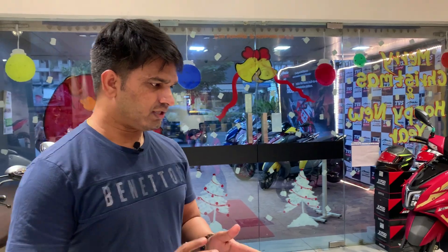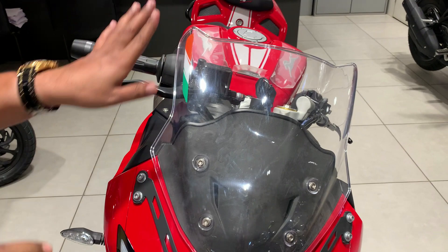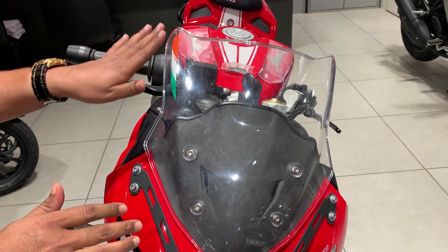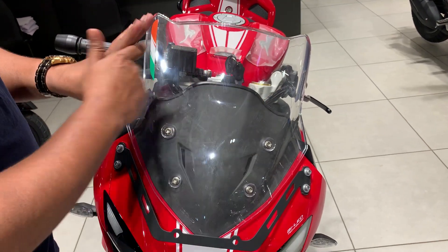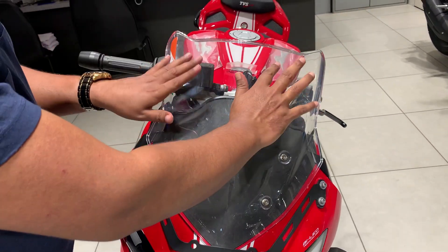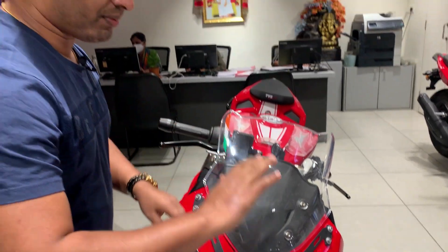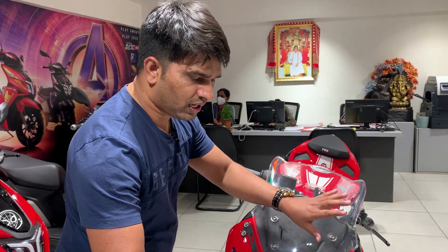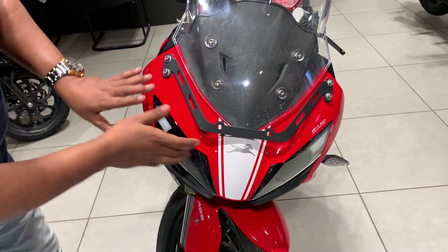Now let's talk about safety and comfort features, starting from the front. There is sticker work on the wind panel, which is designed so that at high speed the wind is scattered from here, giving the rider a comfortable ride. When you ride, the position is bent forward. The wind panel helps reduce air pressure on the rider.